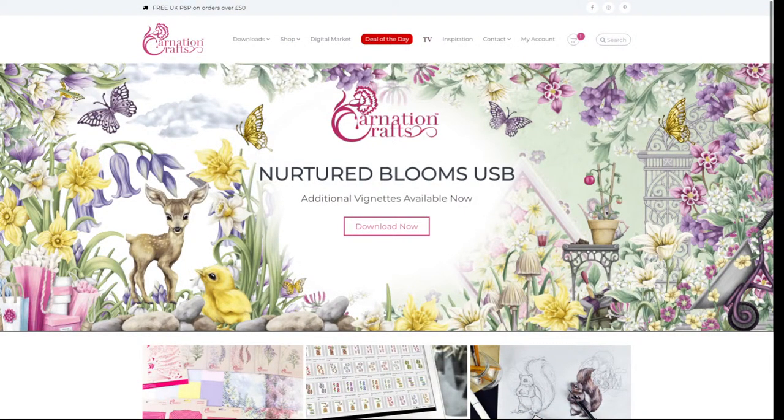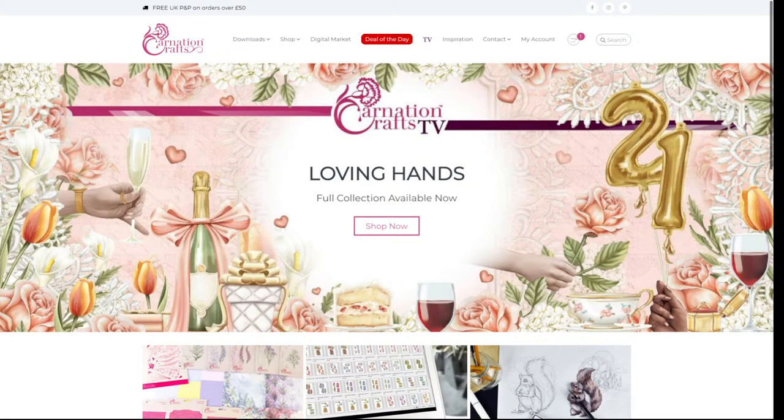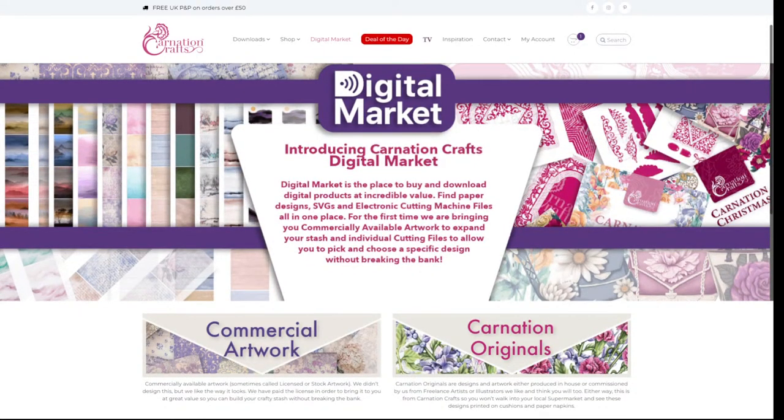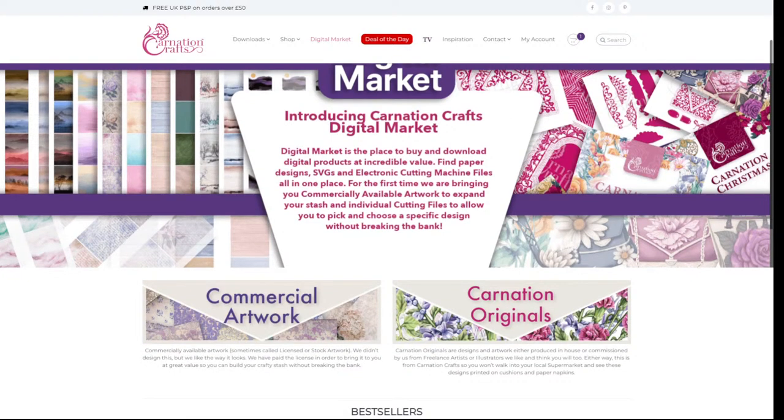On the website you've got two new sections. At the top you'll see Digital Market. When you click onto Digital Market, it's got two options: commercial artwork and Carnation Originals. We're going to focus on the Carnation Originals, but I want to talk you through commercial artwork so you know what it is, why it's there, and how it can be used — although obviously you can use it for anything you like.